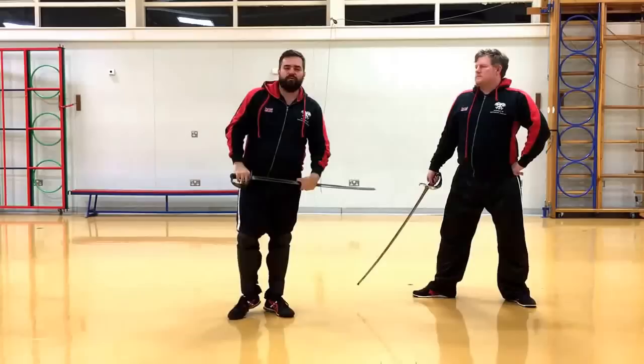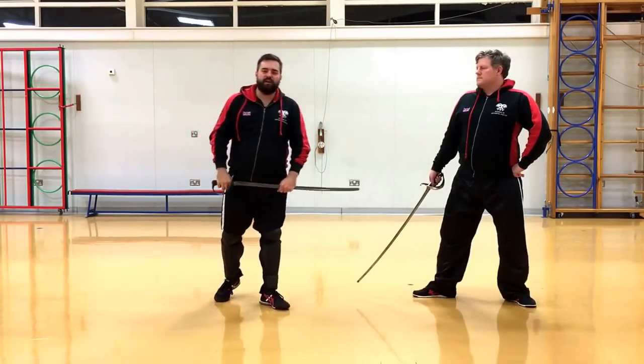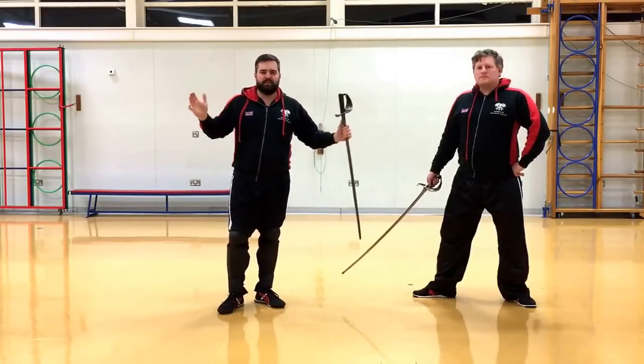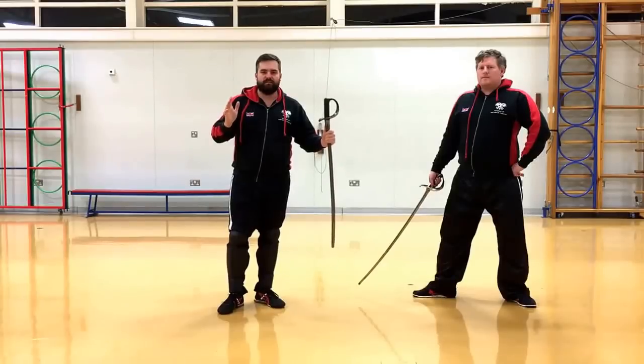You have to lunge to be able to hit your opponent, and that's a typical measure you see within rapier and sabre and quite a few other systems as well. So if you're out of that distance, you're out of distance — out of measure. If you're at lunging distance, that's your standard distance — good, no closer than that.